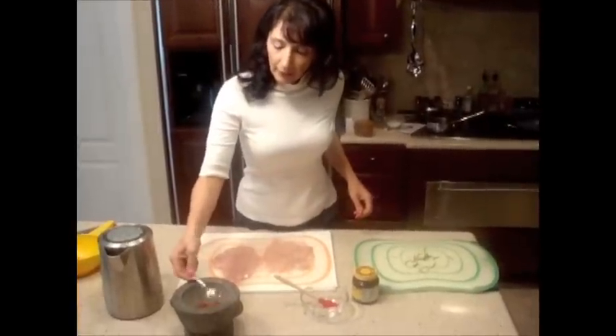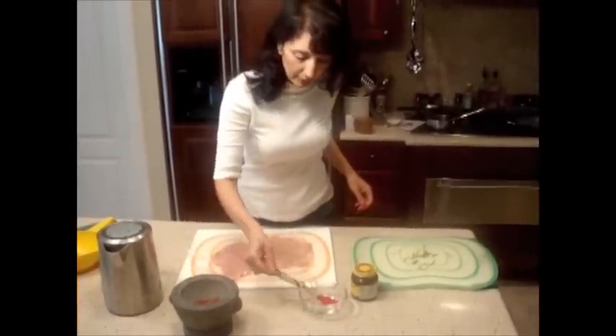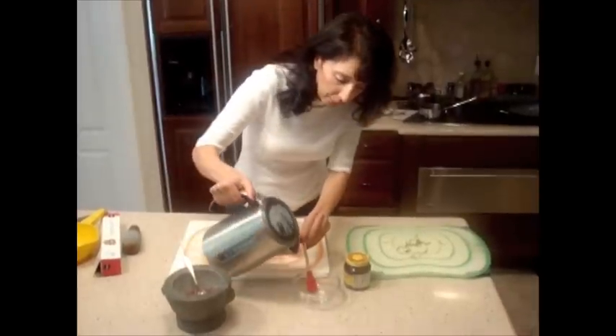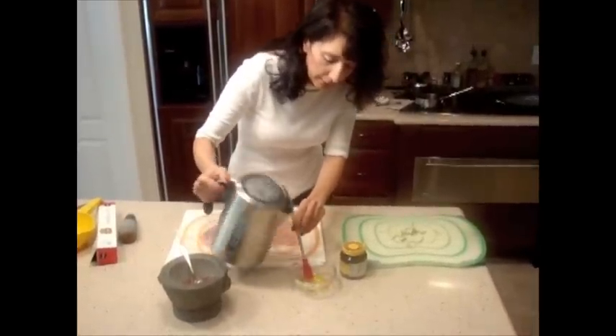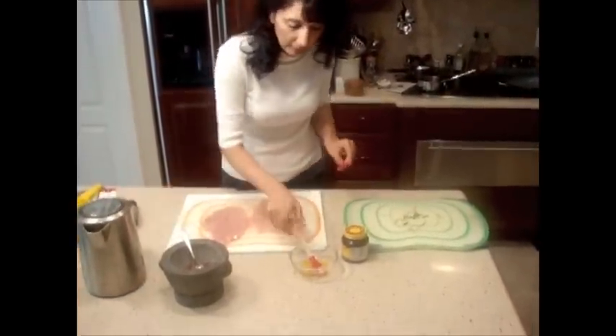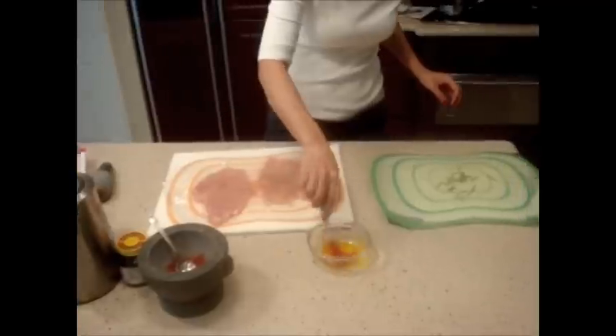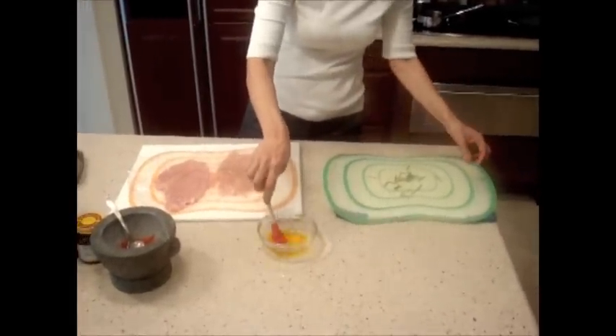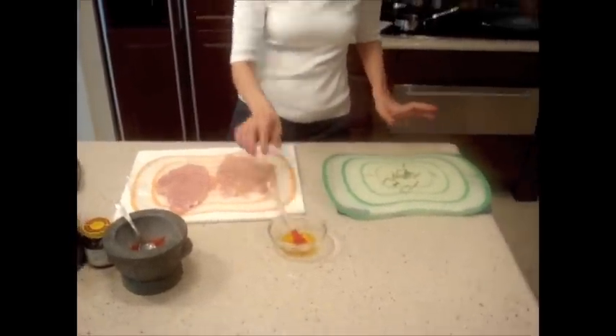I cannot waste the saffron. I add hot water and let this steam so it will get the color.